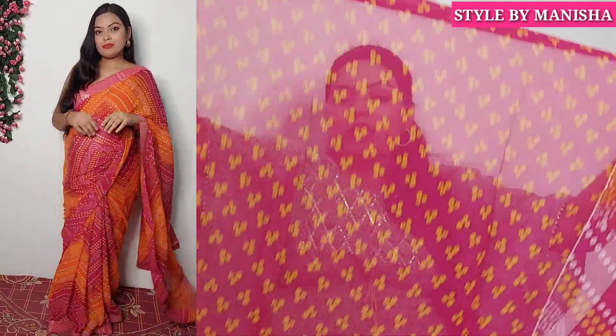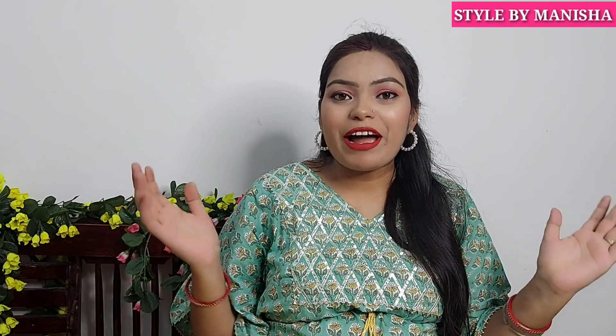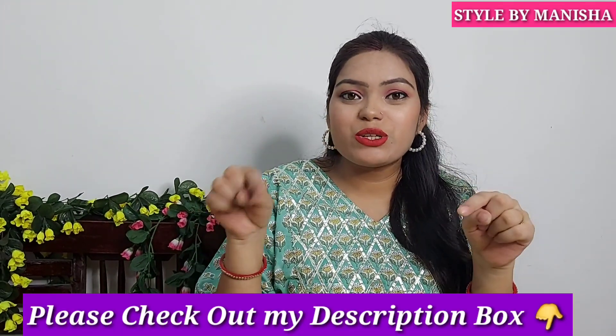This saree has a lace border detail and it is very nicely finished. You can check all of the buying links in the description box below.